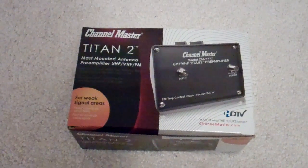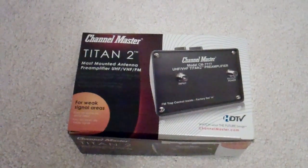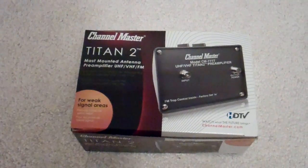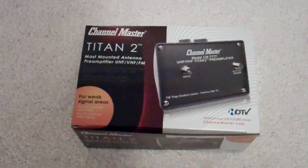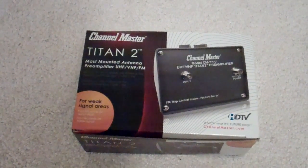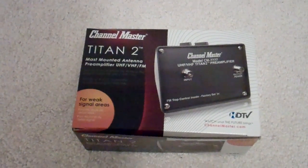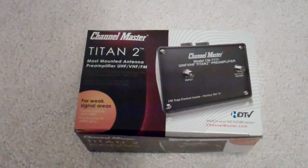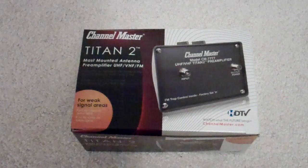Hey everybody, it's Sal here again, back with an unboxing. I've been receiving TV from an antenna here just north of Toronto — a lot of channels, getting them from downtown as well as across the lake from Grand Island and parts around there from Buffalo.